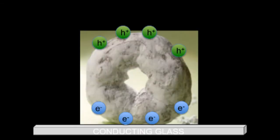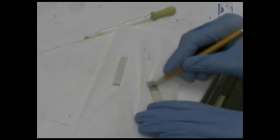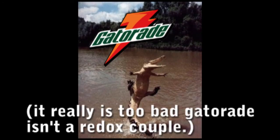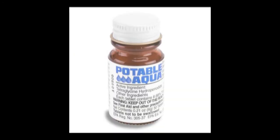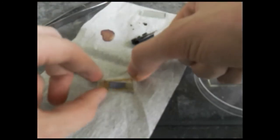In order to make a complete circuit, you'll need a counter electrode. Take another piece of conducting glass and rub a dark pencil over the surface until you get a uniform gray coloring. You'll also need an electrolyte to make a pathway between your two electrodes. For this, add an iodine tablet to a cup of high-proof alcohol. Cut a hole in a thin piece of plastic or scotch tape to use as a spacer and put this on top of your donut TiO2 electrode. Drop a very small amount of your electrolyte onto the electrode and then quickly sandwich the counter electrode on top.